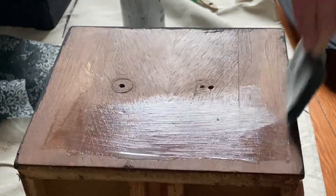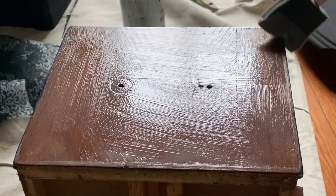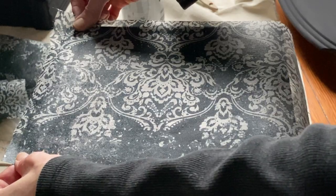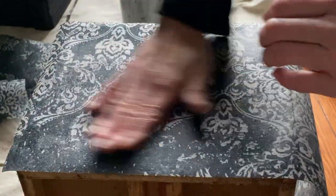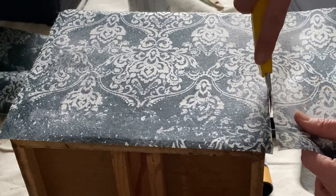The really nice thing about using decoupage on old pieces of furniture — especially ones that have veneer like this one — is you don't have to do a lot of hard labor, and you can have beautiful coverage and create a whole different style for the furniture.